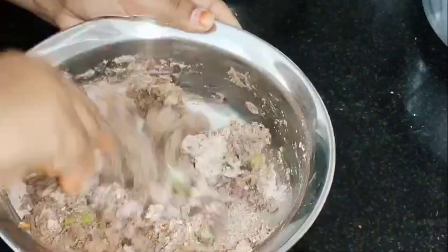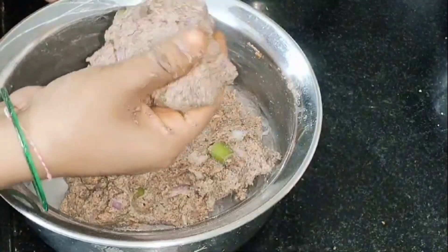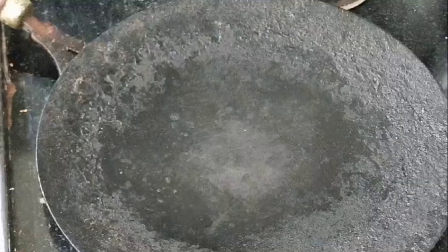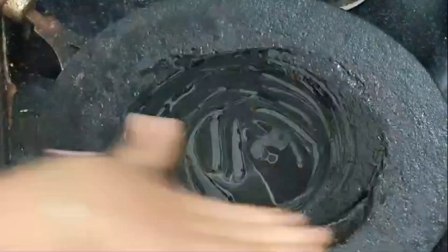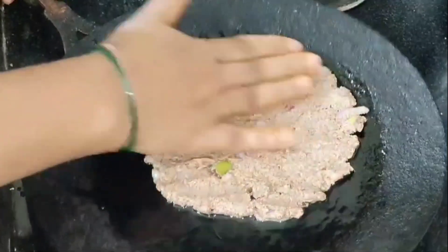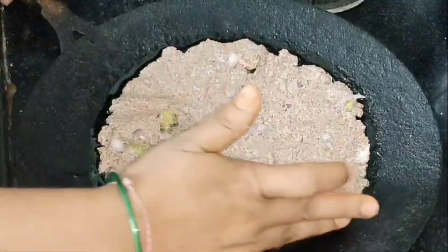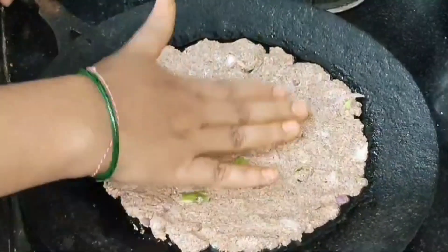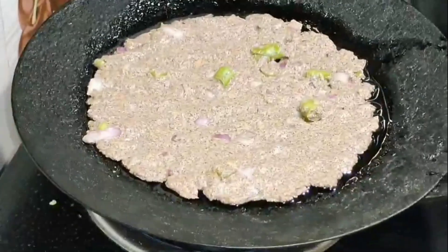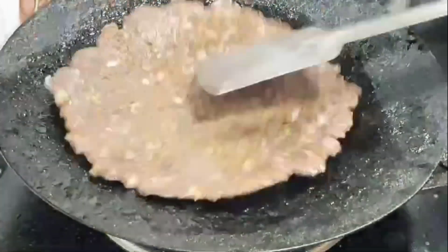Add a little water to the rice water. Put the rice water in. After a cup of water, you can put a cup of water in a cup. After you put a cup of water in, it is better to cook.